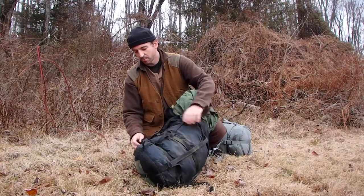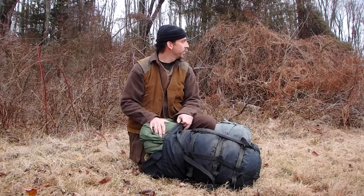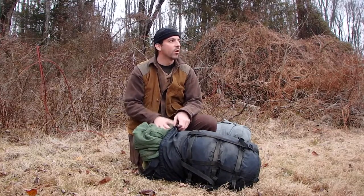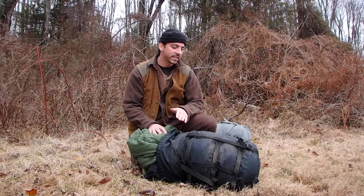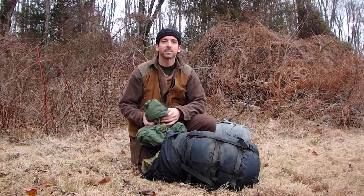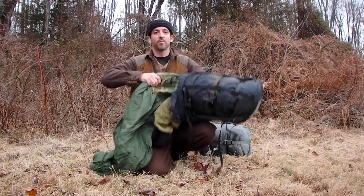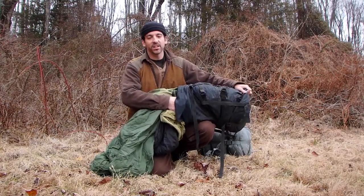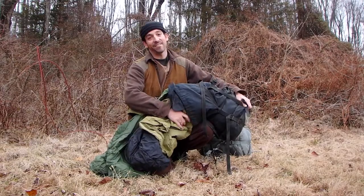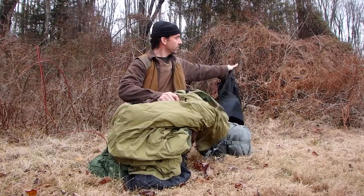I'm going to take it out of the sack - I want to uncompress it first. Never store your sleeping bags compressed. The only time I compress them is when I'm traveling or camping. It's recommended to hang them when not using them because you want to maintain as much natural loft as possible. That's the insulation - when you compress these things and store them that way, you're ruining the insulation of your sleeping bag.